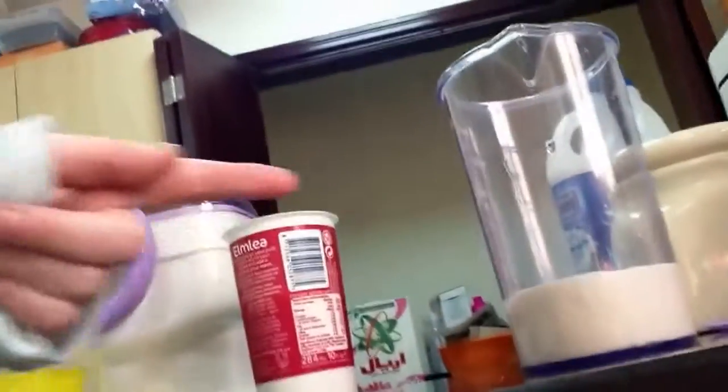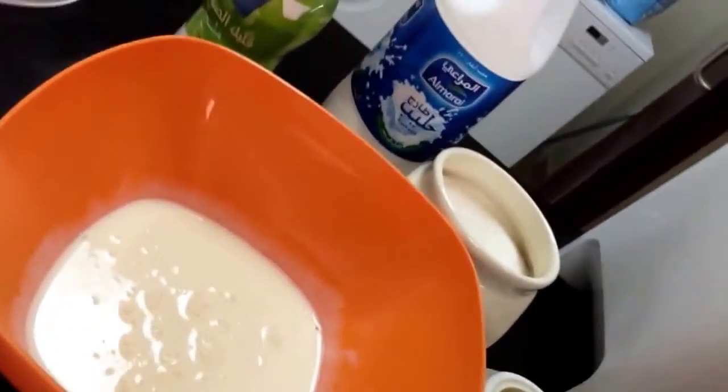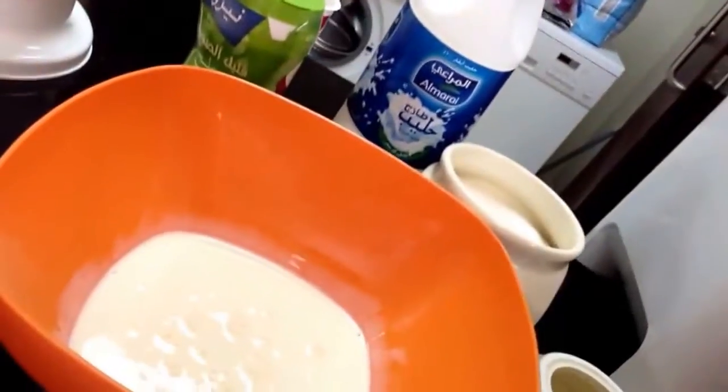You need 120ml of cream — can you see it there? And then you need 120ml of milk. And then you need one dessert spoon of sugar. And then you need 2–3 drops of vanilla essence. And a pinch of salt. This is what it should look like when you have mixed all of them together.